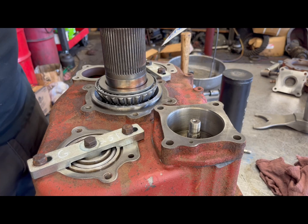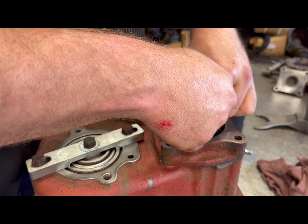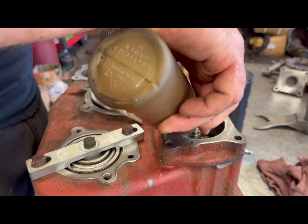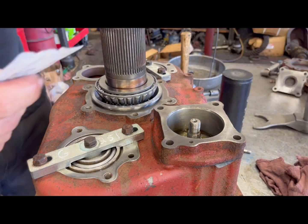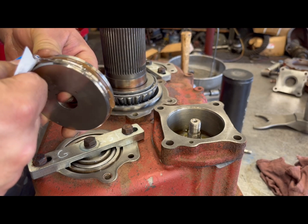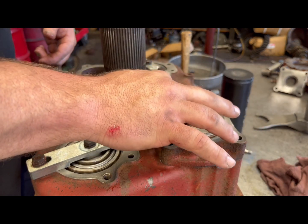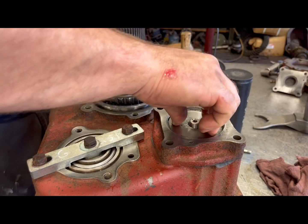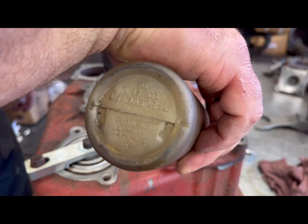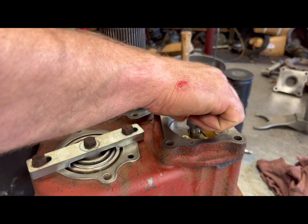Take it and squirt some of that in here. Also take a little bit of oil and put it in here. You want that to be nice and slick. Take a little bit more oil and put it in here — you want that nice and slick. Put the nut on.